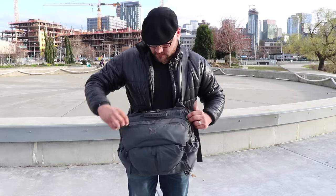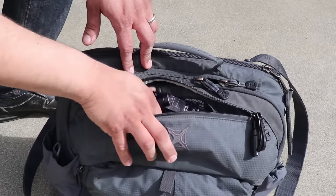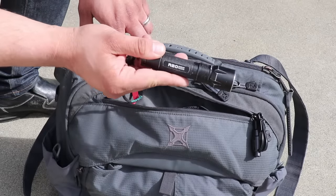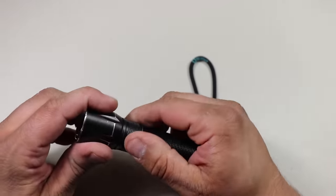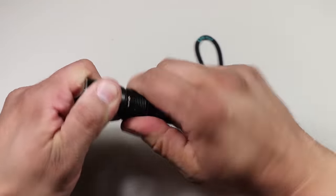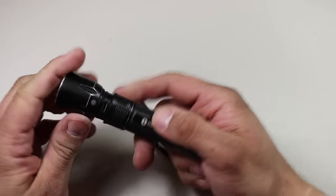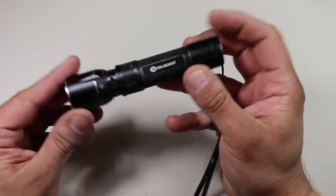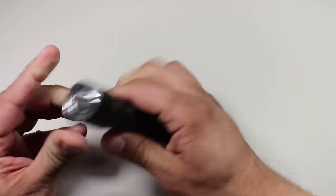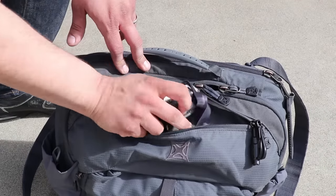Let's start going through all the zippered pockets one by one. Starting off first with the top pocket, the first item is a larger flashlight than the one I carry on my person — that is the Olight R20 Javelet LED flashlight. This is probably my current favorite flashlight. It's compact, it's a thrower, it can throw a great distance, it has a very simple interface, and it's rechargeable. I really like that the recharging port is O-ring protected, so it's really good if you happen to drop it in water.